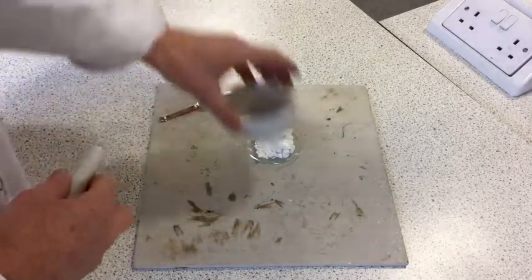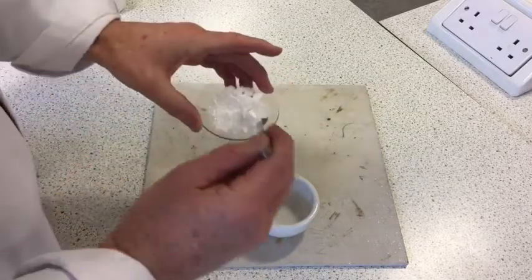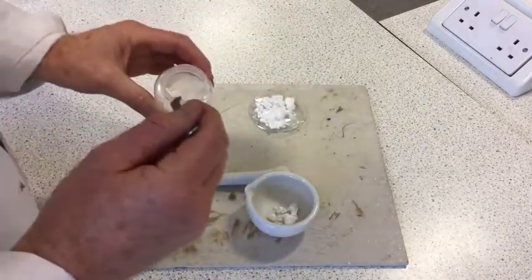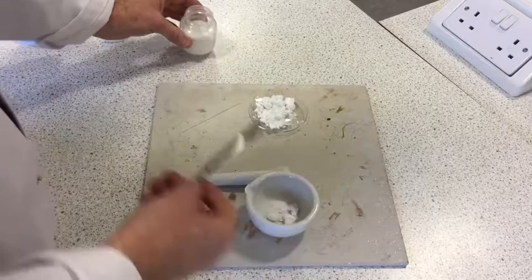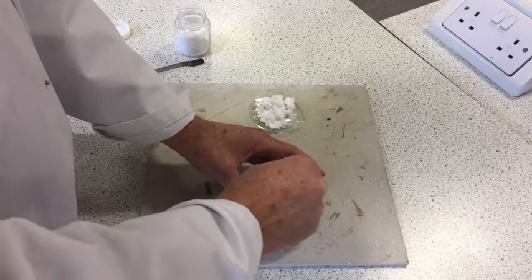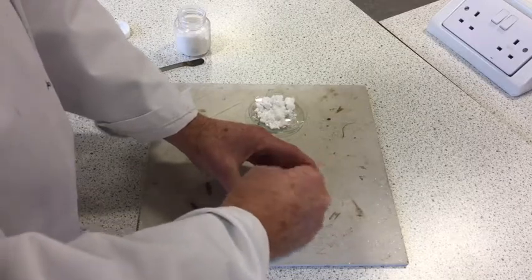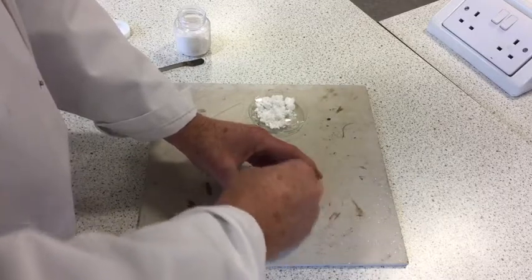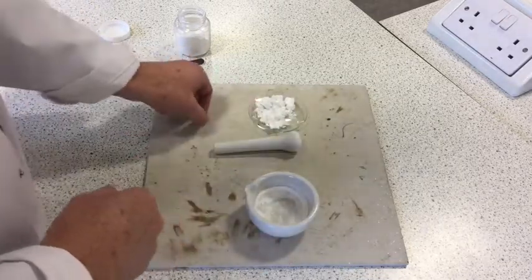The mixed melting point analysis involves mixing together equal quantities of your benzoic acid that you've prepared and some pure benzoic acid. The 50-50 mixture doesn't need to be exact — roughly one spatula of each. We'll then grind them up for a minute, making sure the mortar and pestle are clean, so we've got a homogeneous mix of the two samples. Then we carry out another melting point analysis, which in this case is called a mixed melting point analysis.